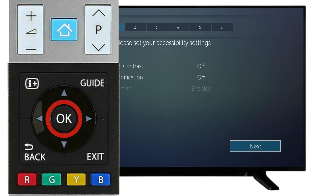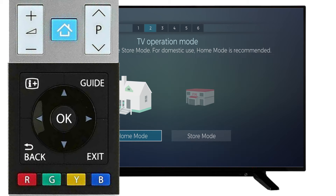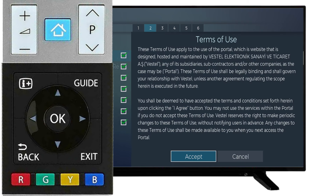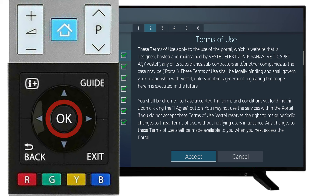Using the remote, select Next to continue. Scroll to your desired country and press OK. Select Home Mode. Press OK to confirm all of the privacy settings. If you do not confirm all of the settings, you may not be able to access some features on your television. Scroll to Accept to continue.